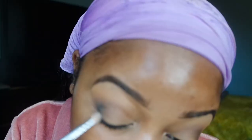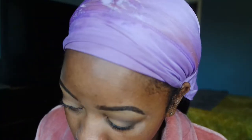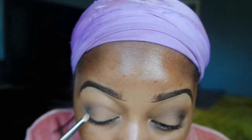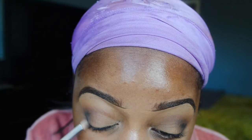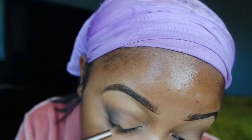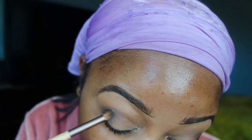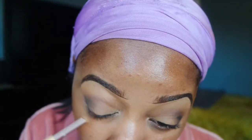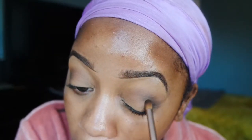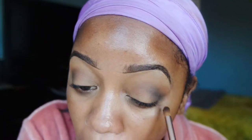Now I'm going in with my Sigma E30 — it's a pencil brush — and I'm just applying this black color into my outer V to deepen it and build this smoky eye. Then I'm going to take a small blending brush and just continue to blend it out. The key to a nice blended smoky eye is patience and blending. If you want your smoky eyes to come out bomb, you have to build your colors and constantly go in and blend it out — that's how you get a nice transition with the dark colors.